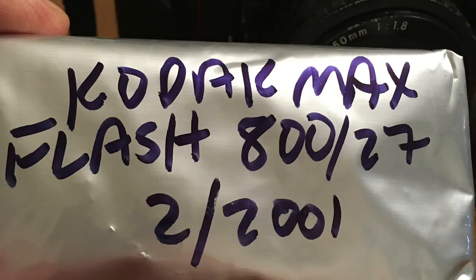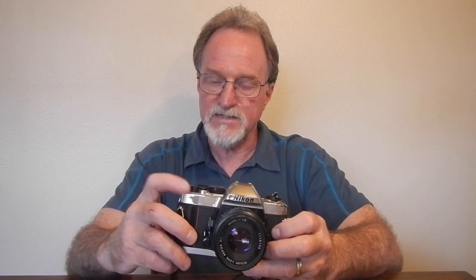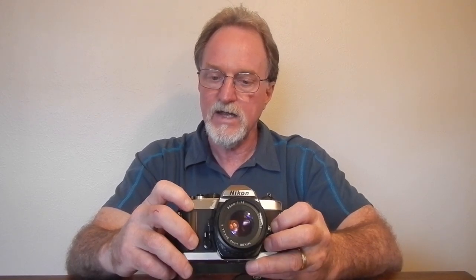My first roll in this was kind of a bust. I pulled some ISO 800 film — some old Kodak film out of a single-use camera — and made the mistake of shooting it at ISO 800. I know film loses speed with age if it isn't stored properly, but this was really sad; it must have been stored at the bottom of a compost pile. My second roll, I shot a half roll of T-Max 100 in it, and that was much, much better.